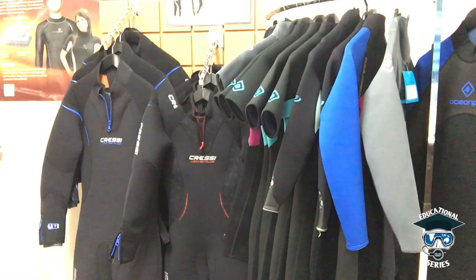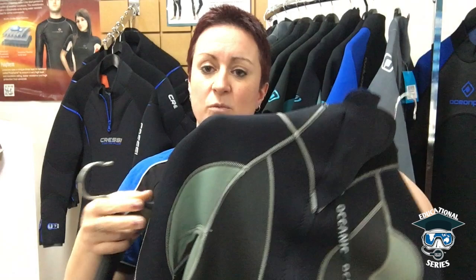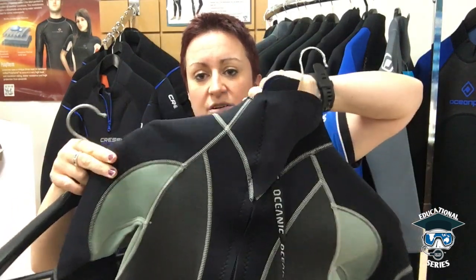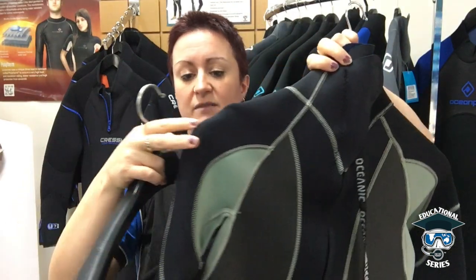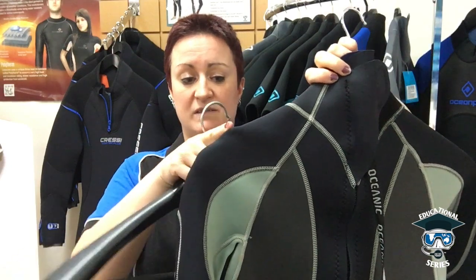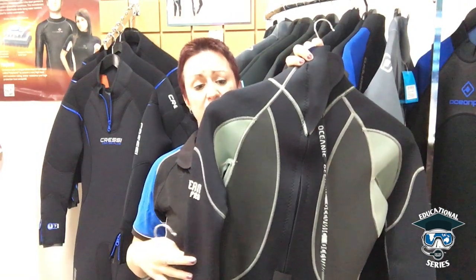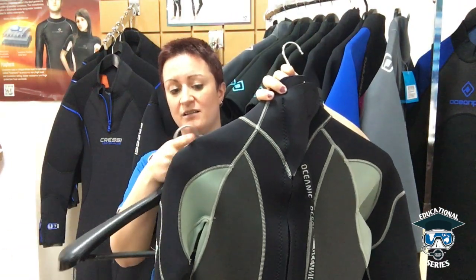Once you put it on the hanger, make sure that it sits really evenly. This one was on the wrong hanger and also sitting on one side. When you put it on, you want it nice and even — as the arm drops off, that is where you want it to sit. With a hanger that's too small, the weight of the wetsuit will pull the arm down, which is why that deformation was created.